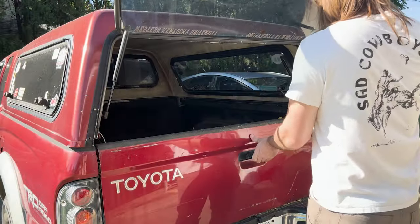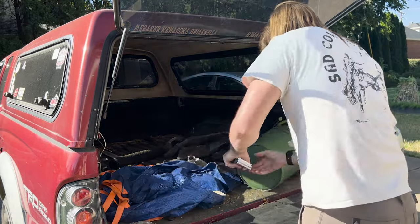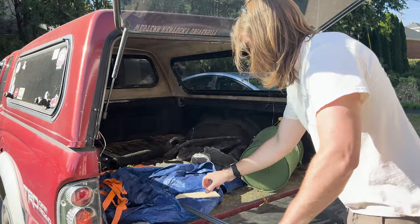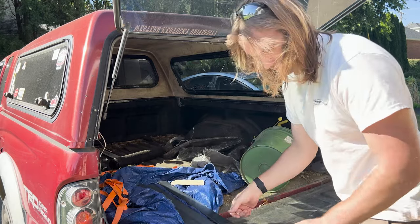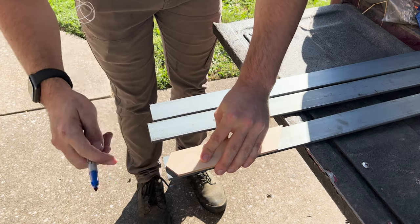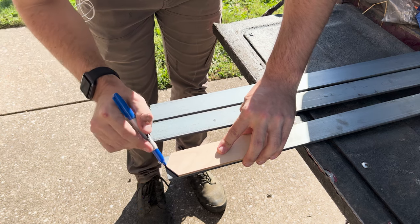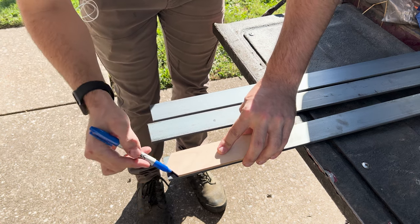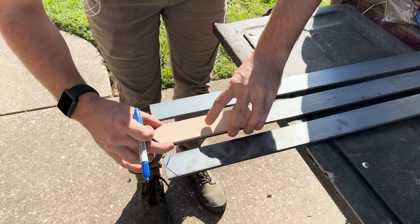Now that the top is done, I need to move on to the table base. I really enjoy three-leg table bases for small pieces — the odd number of legs looks better dimensionally and it's self-leveling, so you don't have to worry about tolerances too much. I wanted to make it a little more beefy than typical hairpin legs so the top wouldn't outproportion the legs, so I decided on flat steel to make a three-leg frame-type design.